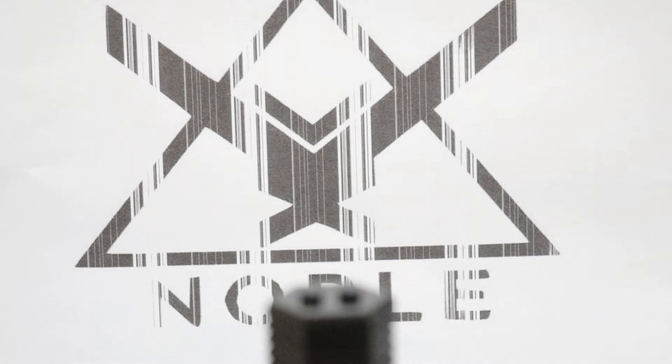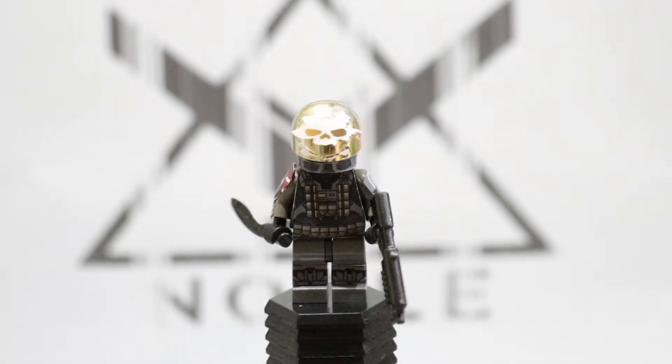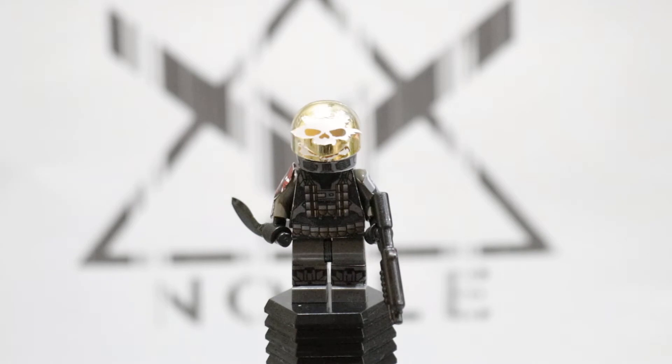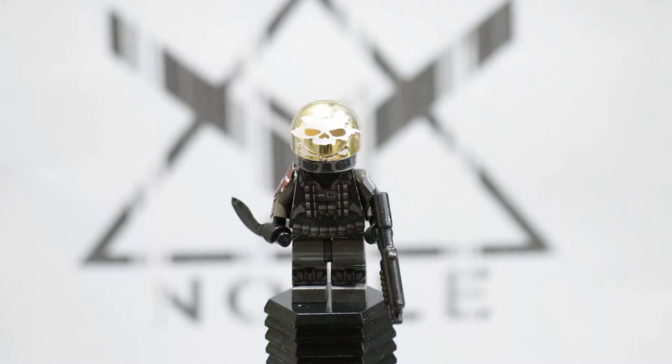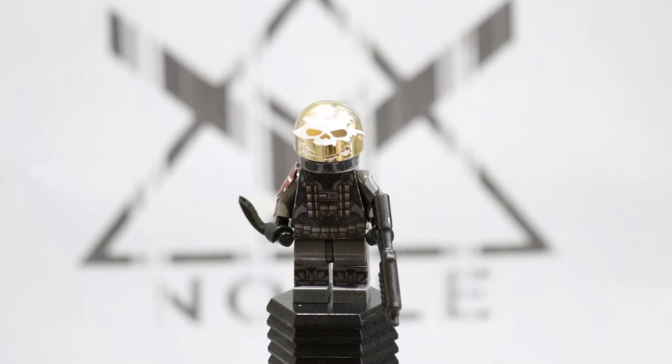Next up we're going to be taking a look at Emil. I'm actually a little bit unhappy with the way I did his skull — I had to cut it out with an exacto knife and I'm not too good at doing that, so the skull doesn't look amazing. He has a BrickArms kukri along with a BrickForge shotgun. I was originally going to give him BrickForge vambraces on both arms, but I think the decal looks a little bit better.